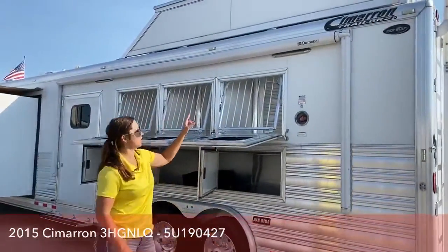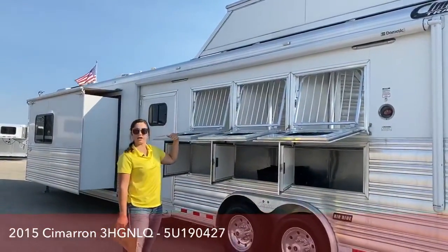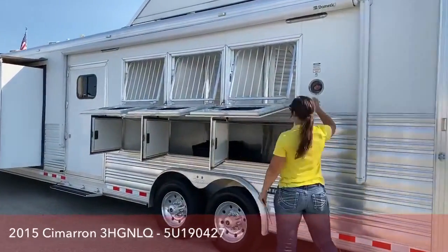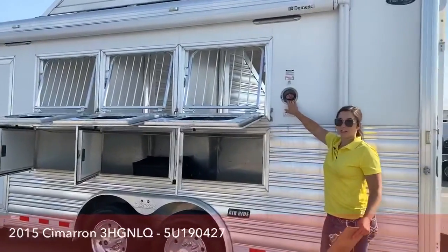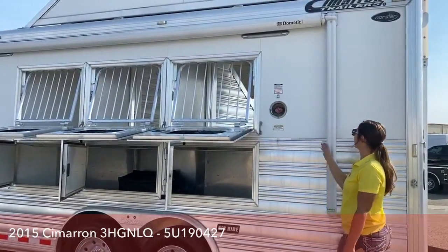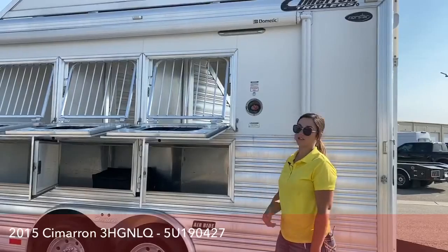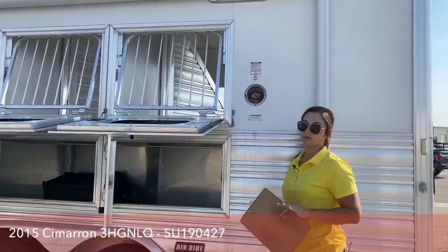Here's the other awning — it comes out all the way if you want to use it during the day, at night, whenever. In hot summer heat when you've got to tie your horses up, you can push that awning out and have your horses under some shade. Or if it's raining and you don't want to unsaddle, stick them under the awning — just be careful if it's too windy, as the awning will go flying.